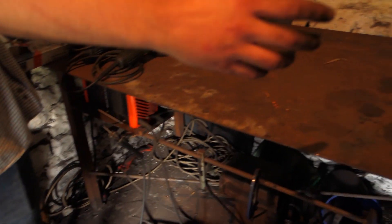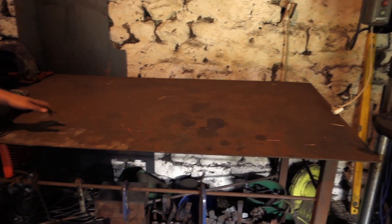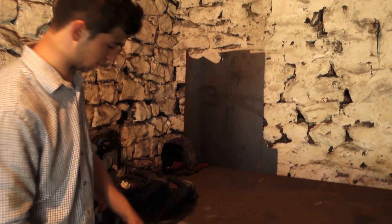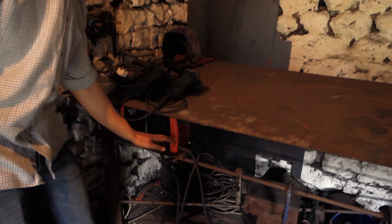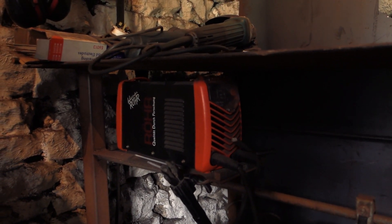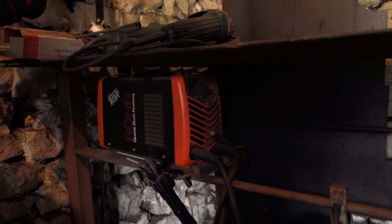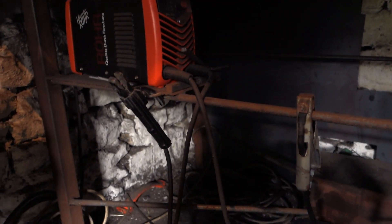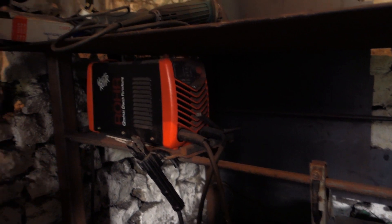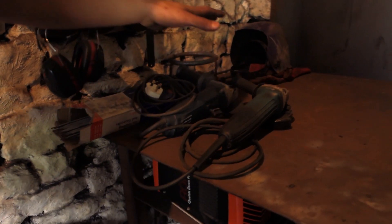We come over here to the bench. This bench was one of the first things I made for the workshop when there was nothing else in here - I made it with this little stick welder down here. I'm very pleased with it; it was about 90 quid off the internet, pulls 160 amps, really good.